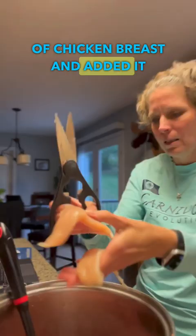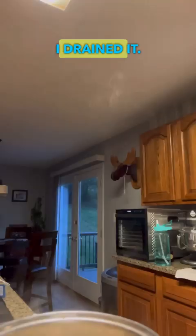When everything was done cooking, I drained it. Then I added three bricks of cream cheese, one cup of mozzarella cheese, two cups of mixed shredded cheese, and about a cup of bacon bits.